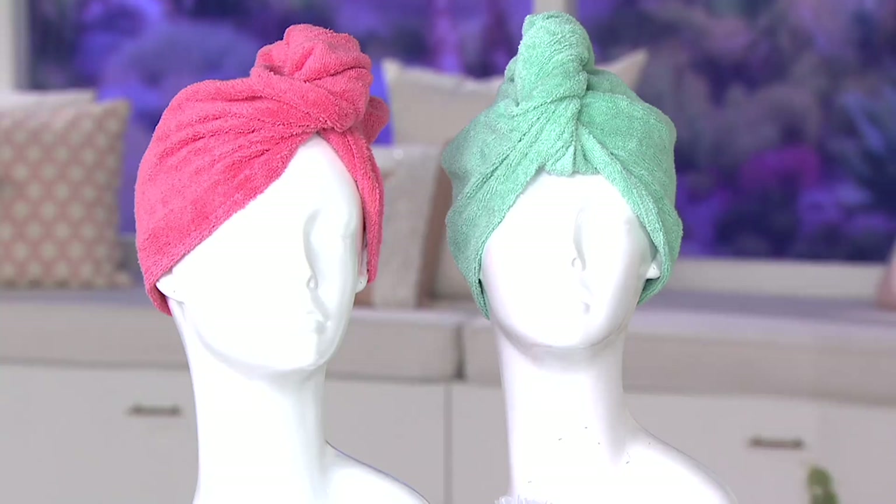Turbie Twist — a set of four. There's no choice you have to make, no size you have to worry about, because one size fits everyone. No matter how long, how short, how thick, or how fine your hair is, the Turbie Twist is like having a custom towel for your head.